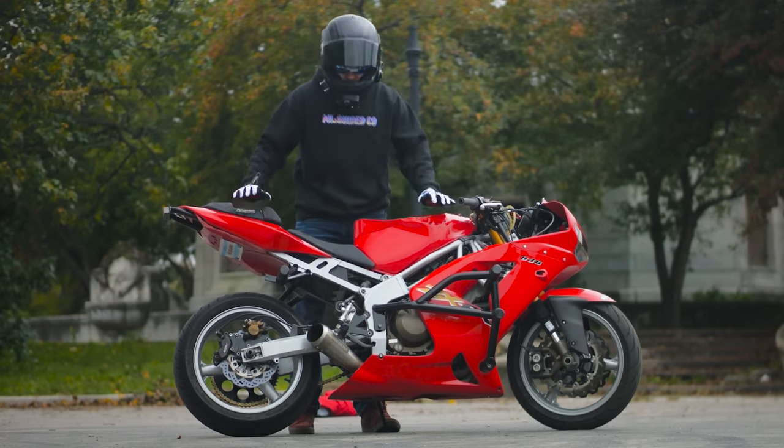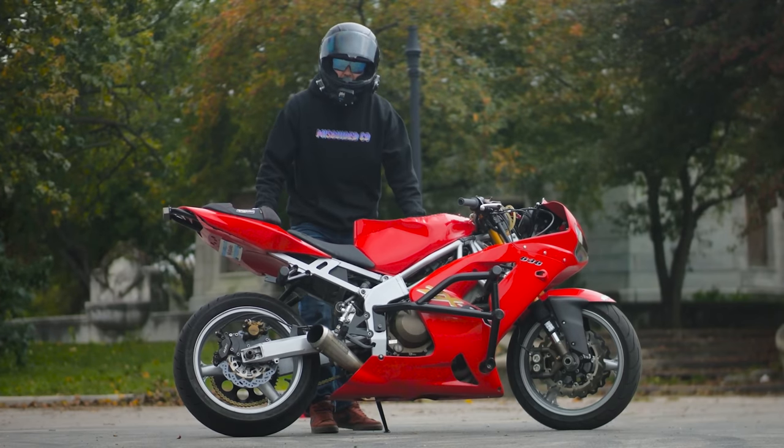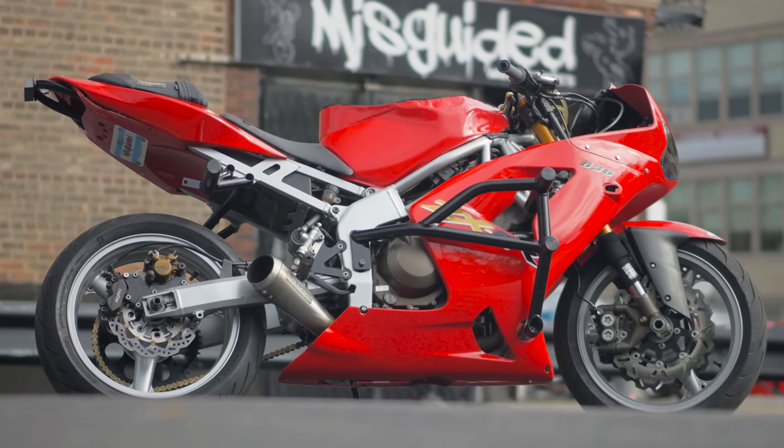All right guys, what is going on? It is your least favorite moto vlogger, Brian 636, coming here live with my baby — the bike that built this channel, the 2003-2004 ZX6R, the 636, the OG.